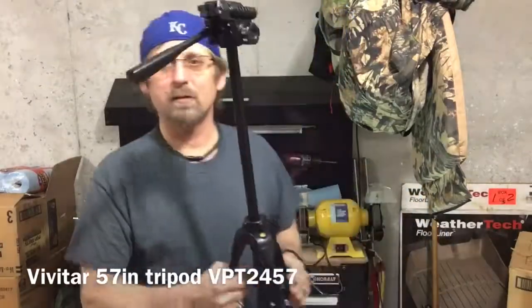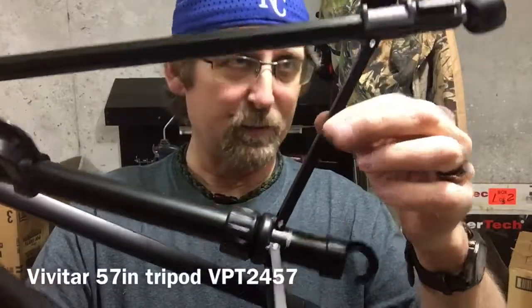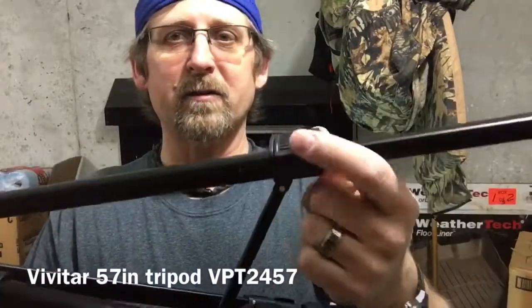It has a crank handle for the elevator to extend the center column, so you can get the full 57 inches of height. To reach the full 57 inches you also have to extend the locking legs. The legs are aluminum metal, and the braces are part metal too. What is plastic are the locking joints.